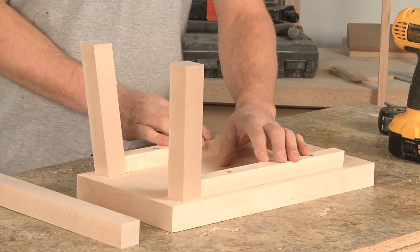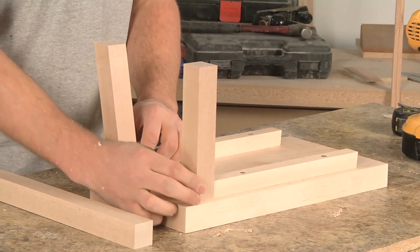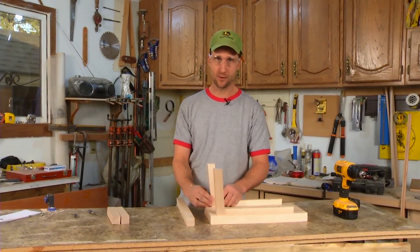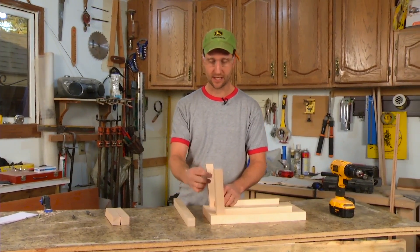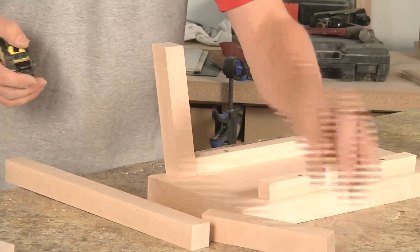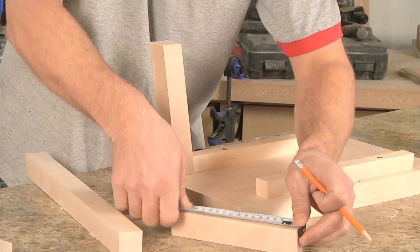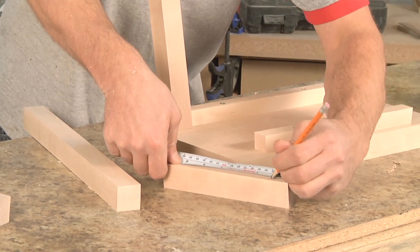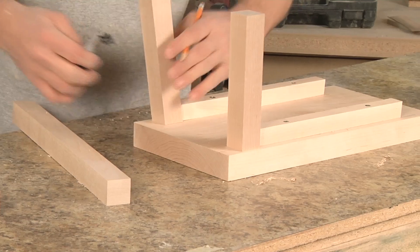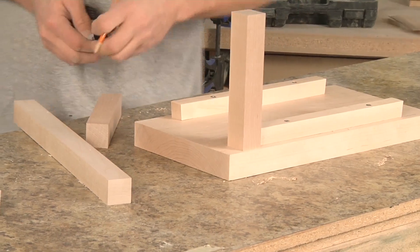I've got my bottom rails on. What I want to do next is just place my legs on so I can get a final measurement in between the two. It's a variable, so if it doesn't cut exactly the way you want, just adjust it — it'll all be fine. I'm going to go one inch down on my leg. I'll just measure that one inch, put that back up, and I'll measure an inch down on this one as well.